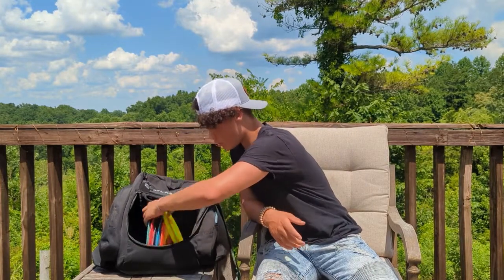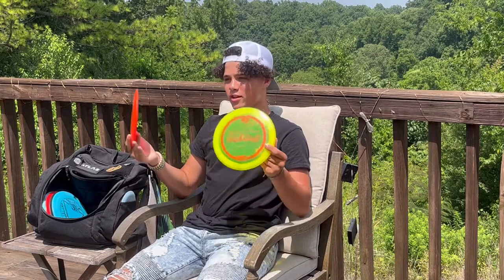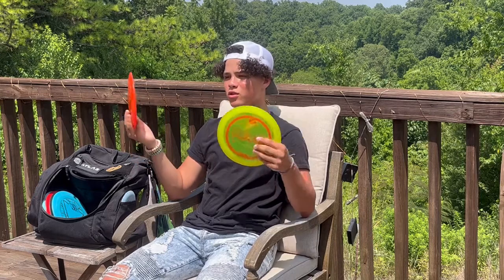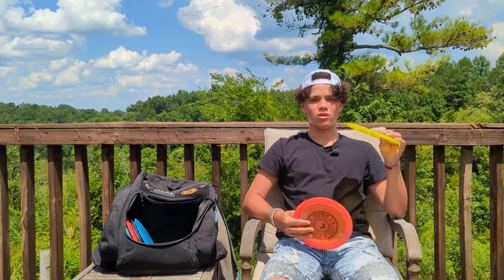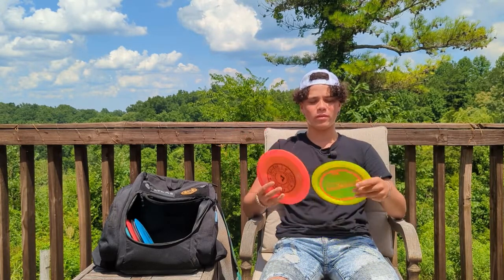Moving on to distance drivers — I have a Surge and a Surge SS. They fly pretty similar for me, but the Surge SS is a little more glidey so I'll use it for glidey hyzer shots. The Surge is a little more understable, so I'll throw it straight, let it turn a little, and it'll go a little further than the Surge SS for me.